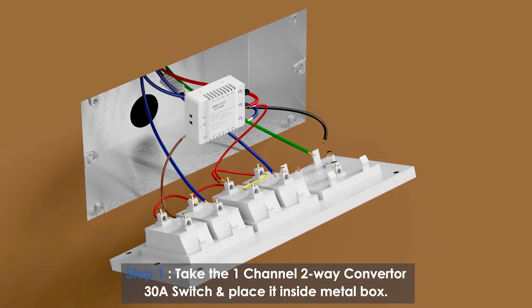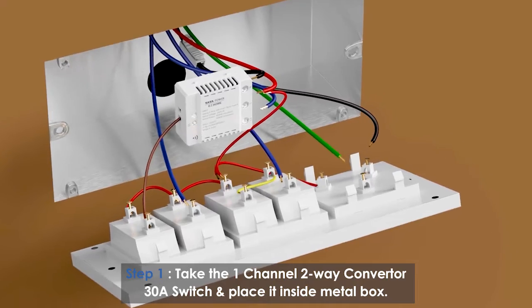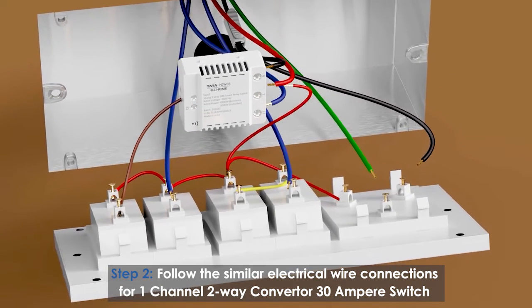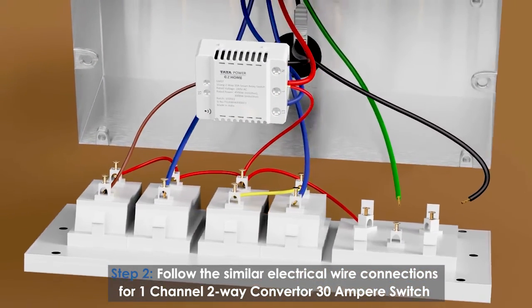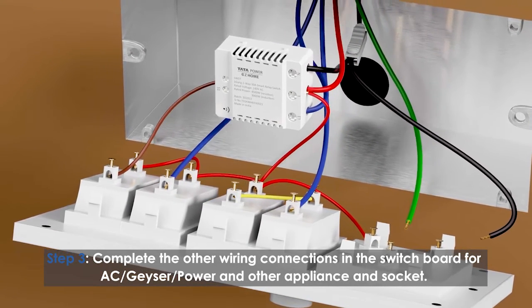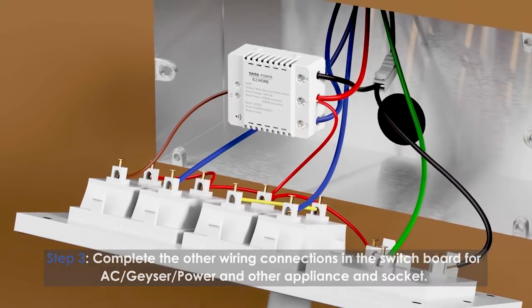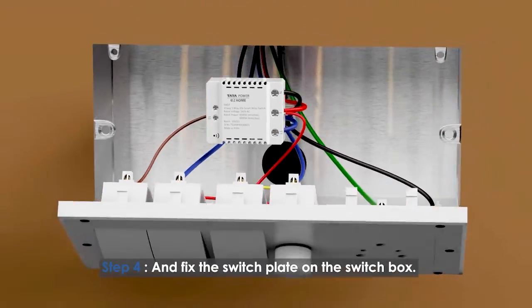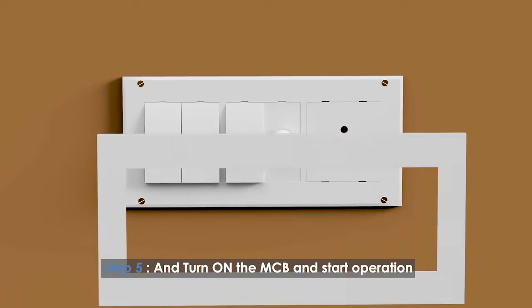Take the one-channel two-way converter 30-ampere switch and place it inside the metal box. Follow the similar electrical wire connections for the one-channel two-way converter 30-ampere switch. Complete the other connections in the switchboard for AC, geyser, power appliance wire and socket connections, and fix the switch plate on the switch box. Turn on the MCB and start the operation.